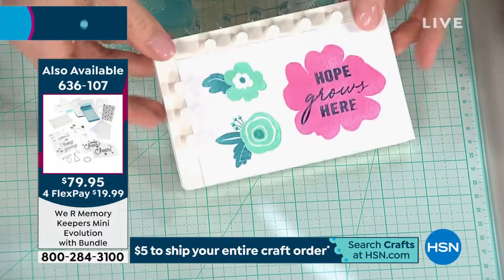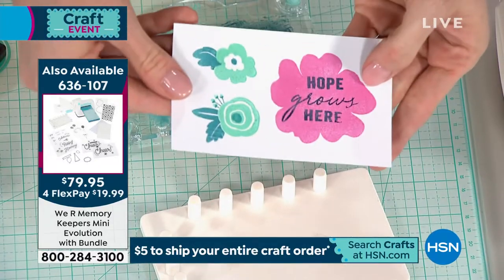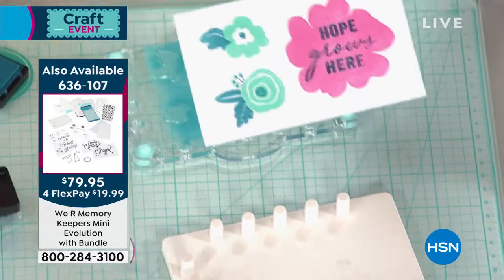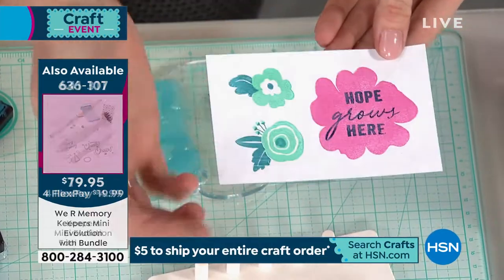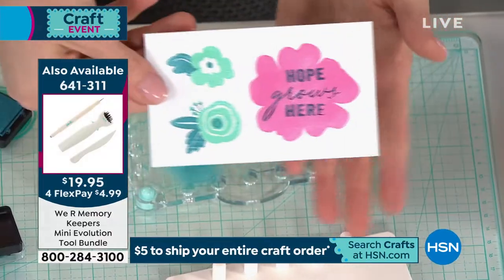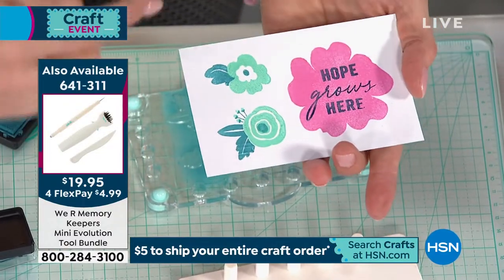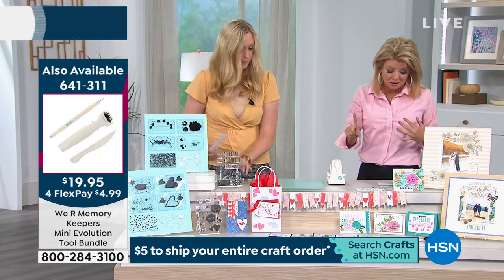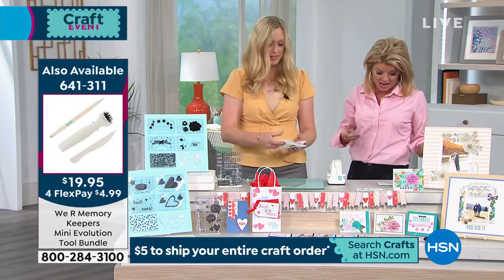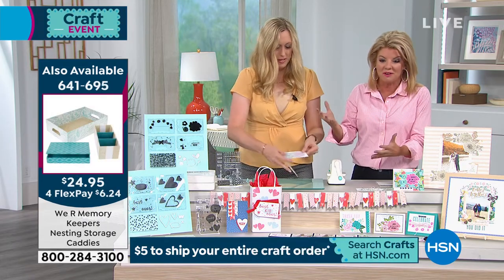Look at how adorable that is! So how pretty is that? I had already done this layer ahead of time with two different colors, just like I did this one. So that's using both — the Mini Florals and the Sentiments at the same time. But you're not just getting the stamps. You're getting the embossed folders, you're getting the die cuts — you're getting all of that for $13.95.